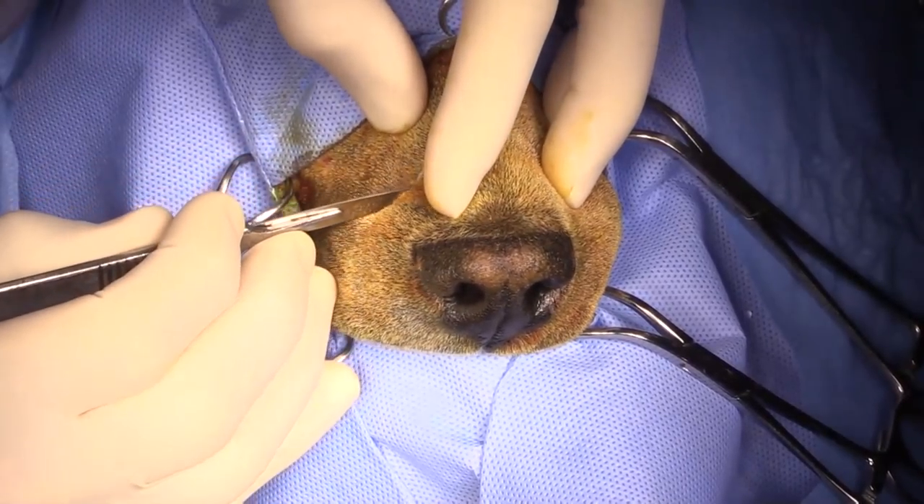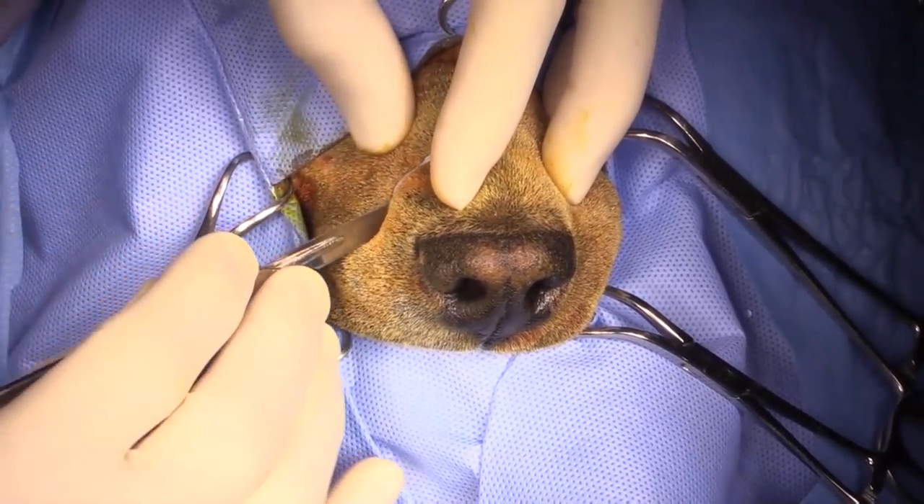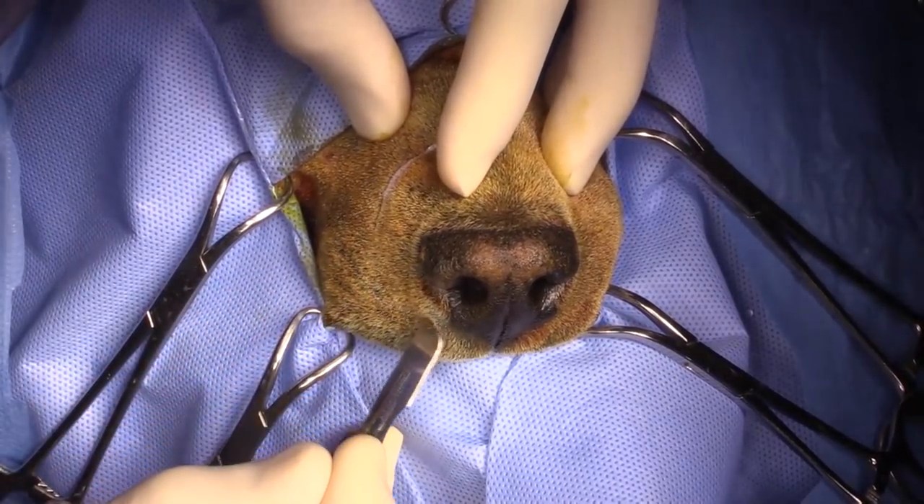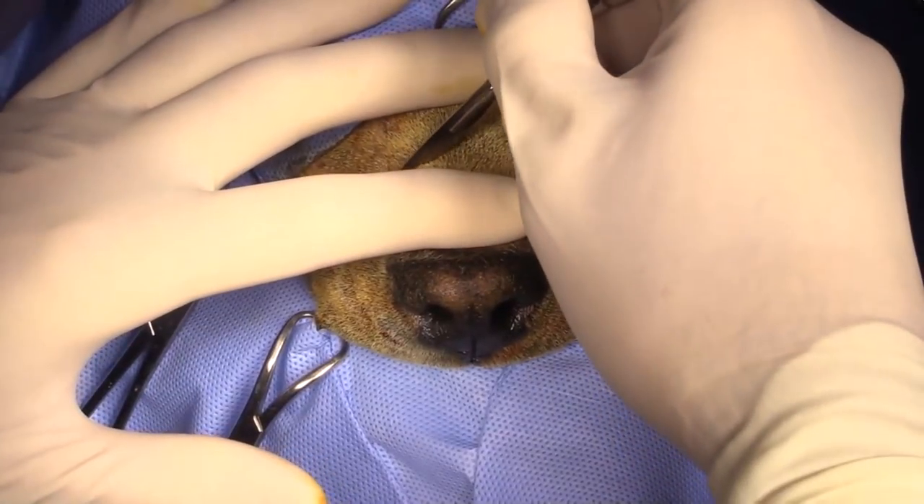Functionally, this dog will be great. Cosmetically, it is going to look a little bit different, but I find that owners usually get used to that pretty quickly.